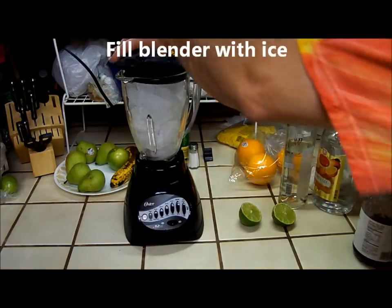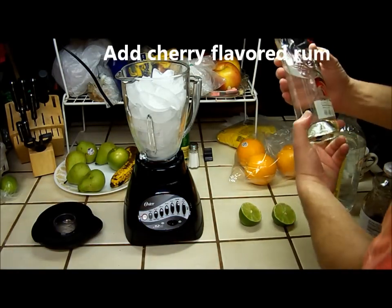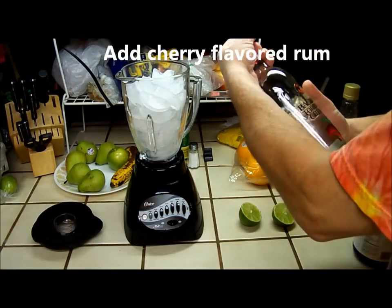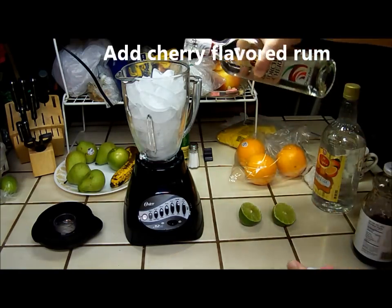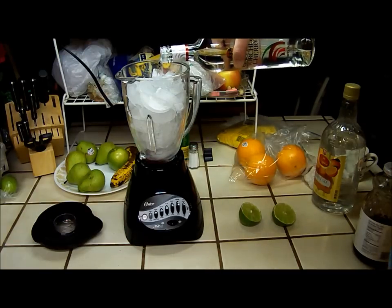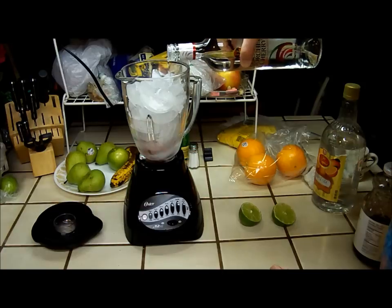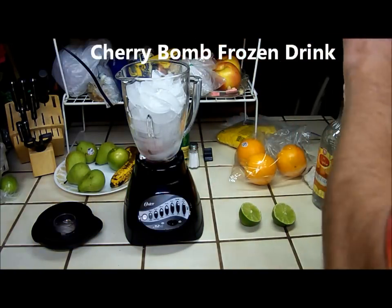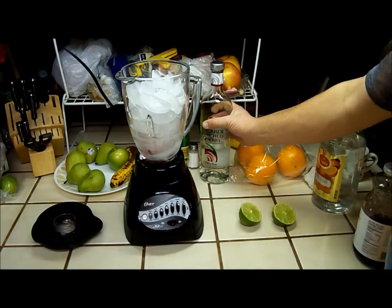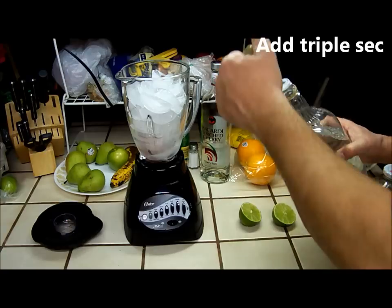Okay, you need a blender and you want to fill it with ice. I've got some torched cherry rum — I'm gonna put in some of that. That's the main cherry flavor in this cherry bomb frozen drink.